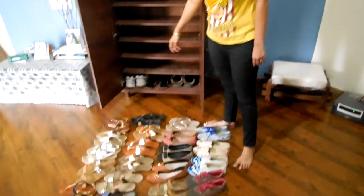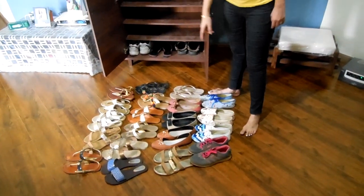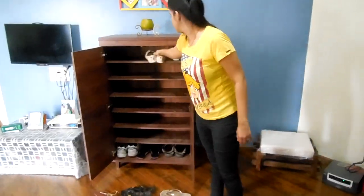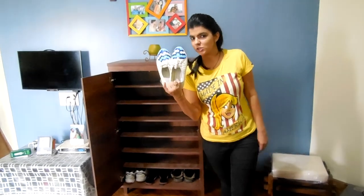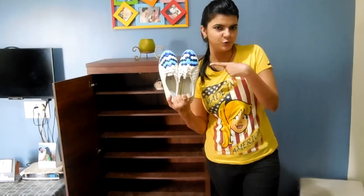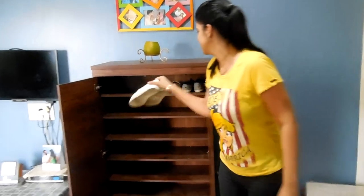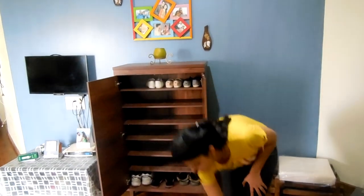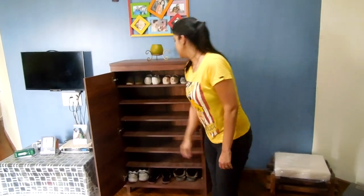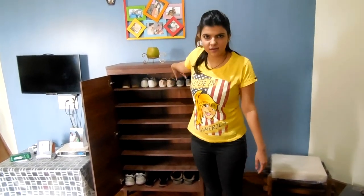First I will keep the close shoes in the first rack. This shoe you must remember if you watched my blog — I have painted these shoes. It's such a proud shoe for me. So my first rack is full.